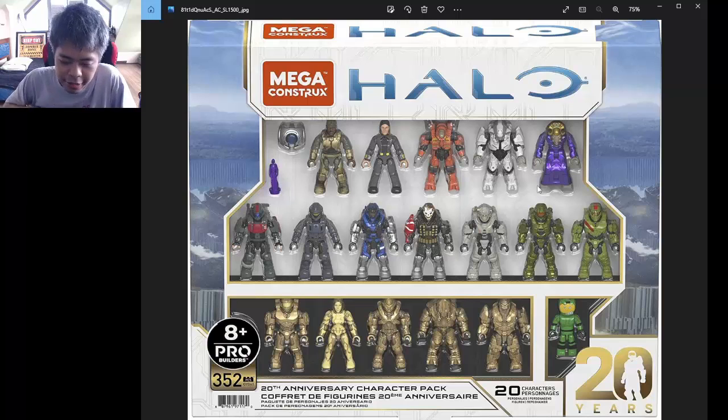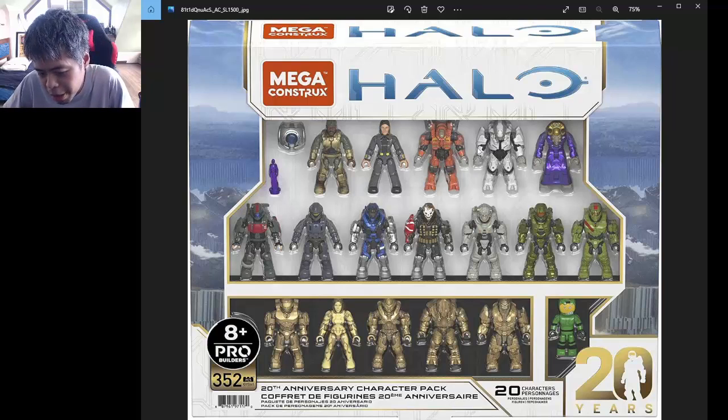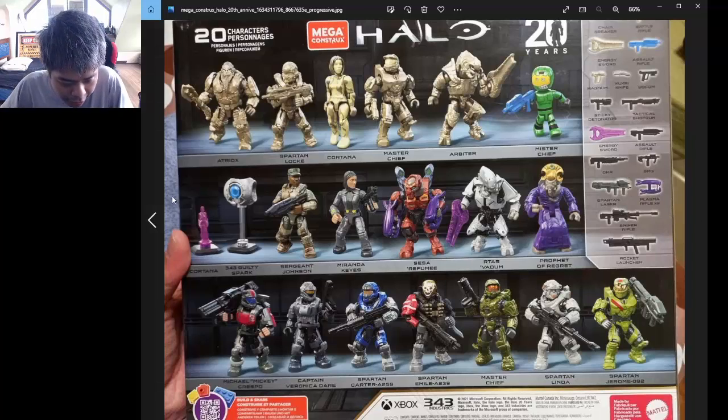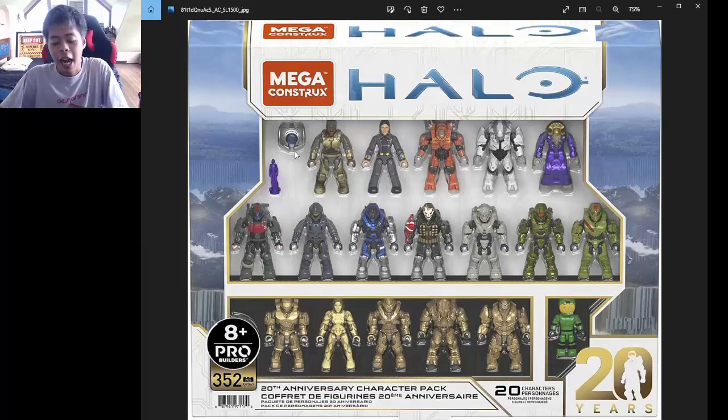The set is composed of basically 18 figures. There's the Mr. Chief — I have no idea the reference on that one — and then there's the Cortana miniature and the 343 Guilty Spark. I'm not a big Halo fan, basically. The reason why I collect Halo sets is because I love the figurines.